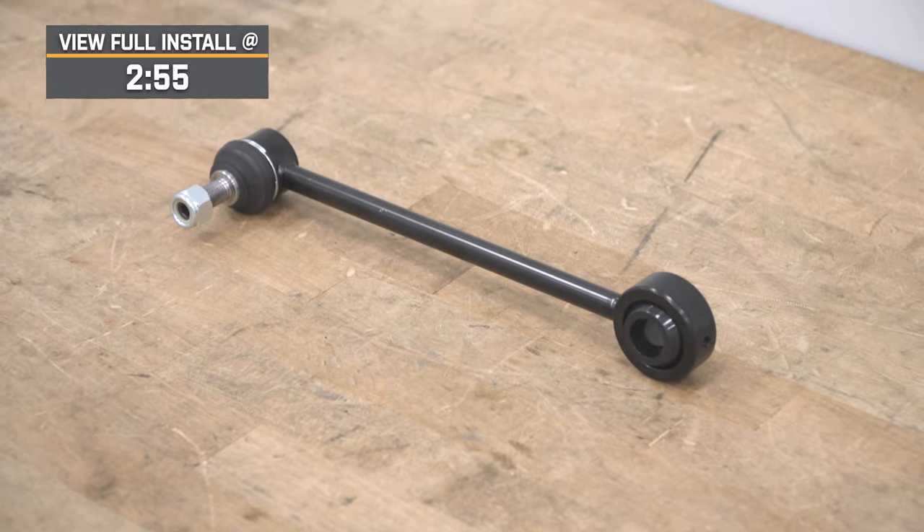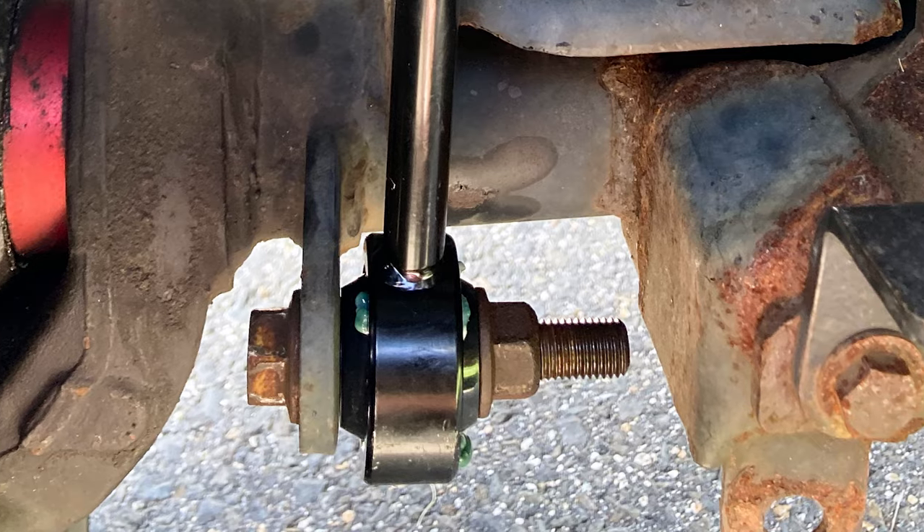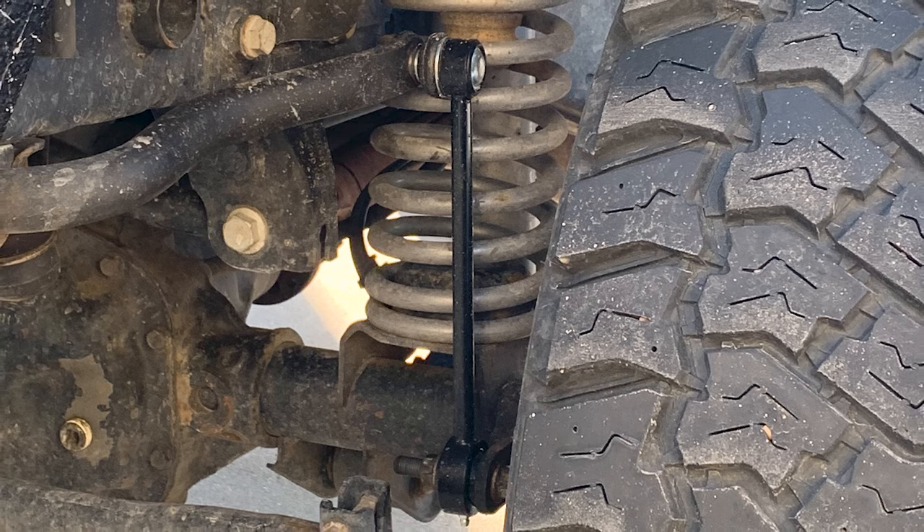Now, this will only come with one in the kit. This will even be great if somehow you beat up your current Teraflex link and you need to swap it out with a fresh link, or even if you want to keep one in your backup stash of extra parts.